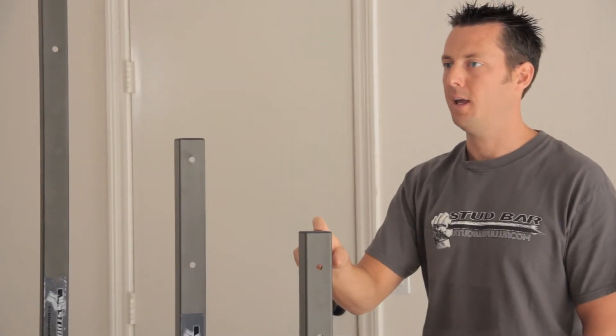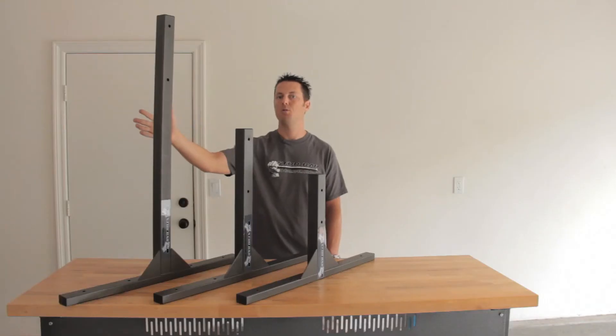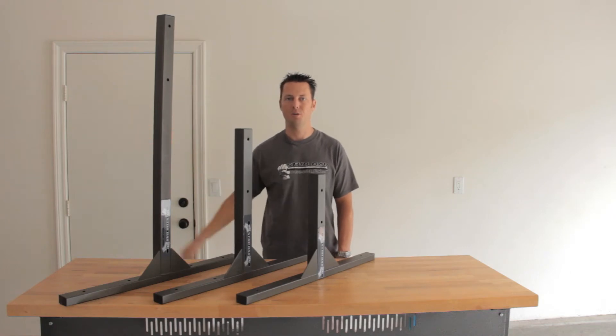The small stud bar will hang 10 or 14 inches below your ceiling, the standard stud bar will hang 14 or 22 inches below your ceiling, and the large will hang 31 or 39 inches below your ceiling.